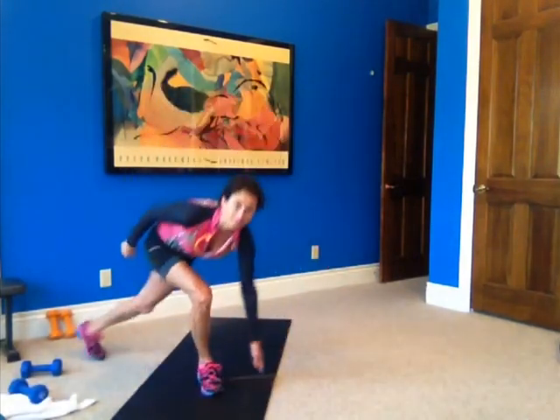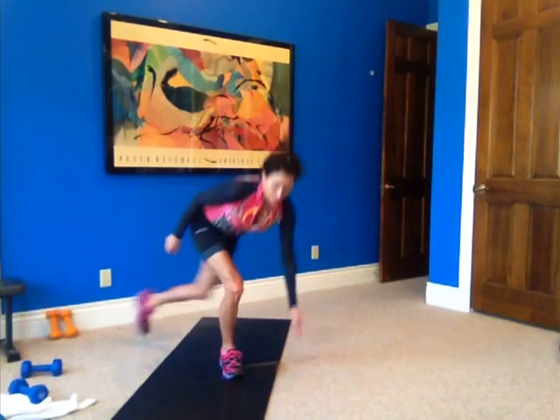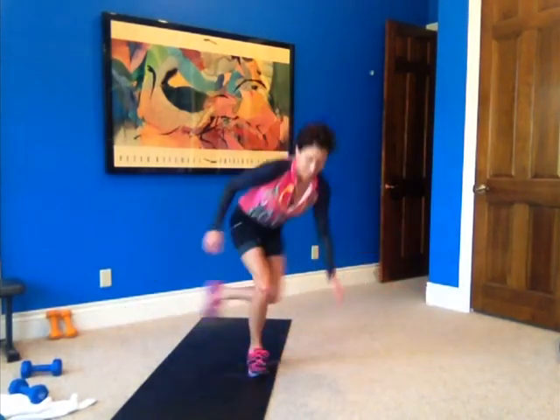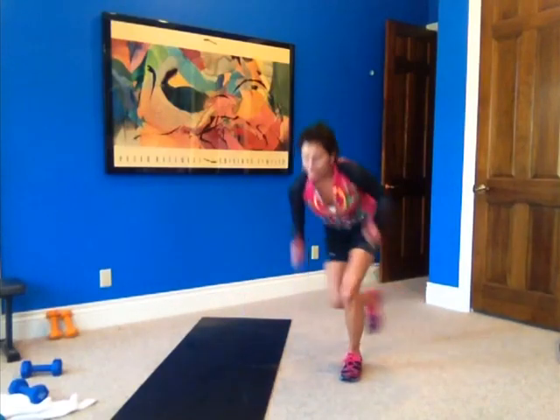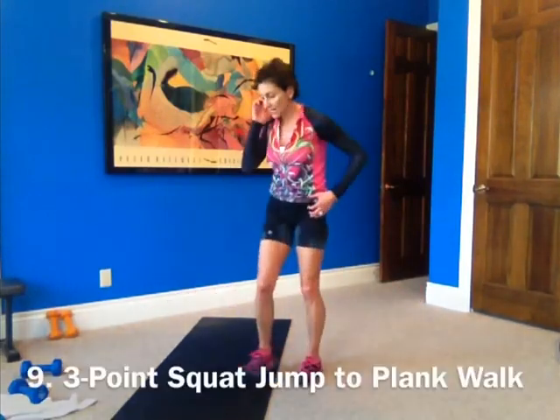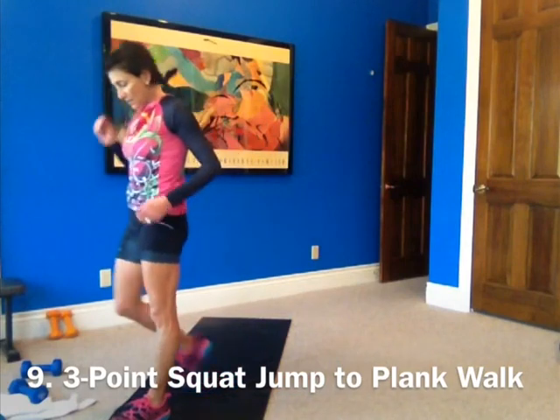Moving on — two, three, four, five, six, seven, eight, nine, ten. Number nine — three-point squat jump with a three-point plank walk.